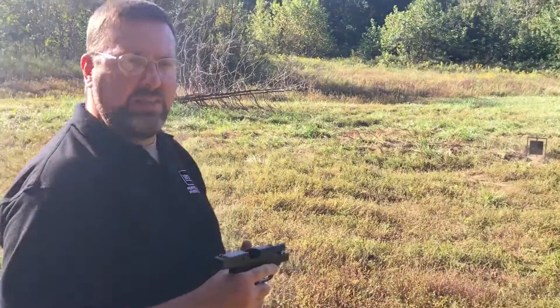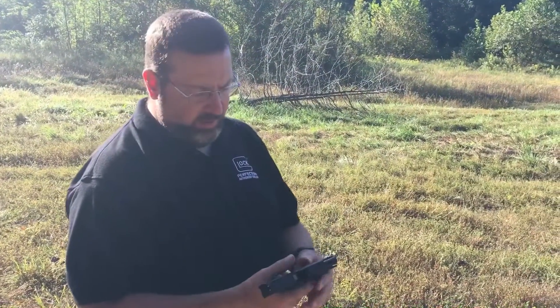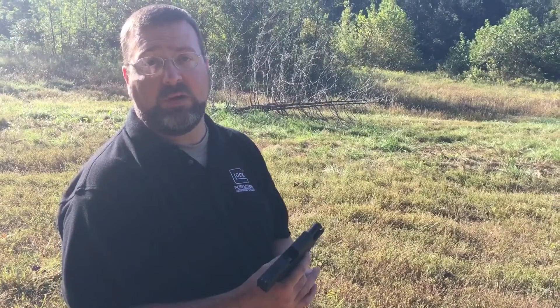There's a sizable difference in the recoil. I was hitting pretty good with it, but I can definitely tell the difference in the back of my hand compared to the full metal jacket PMC that we were firing before this.